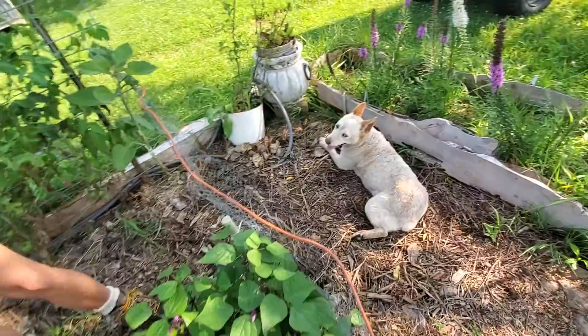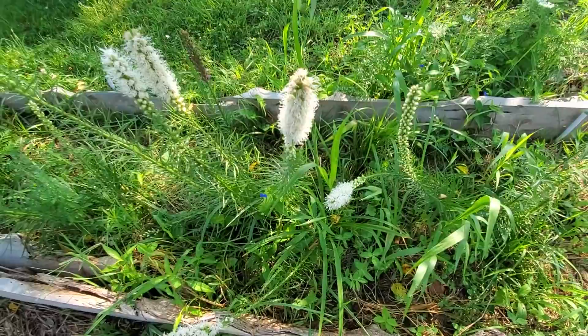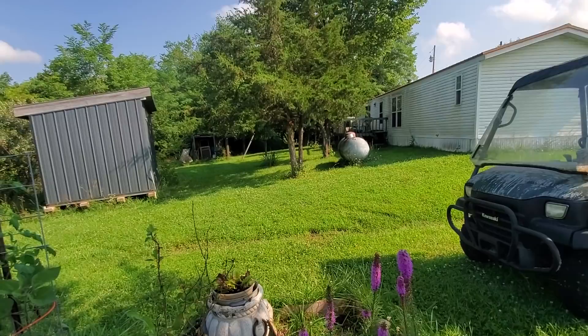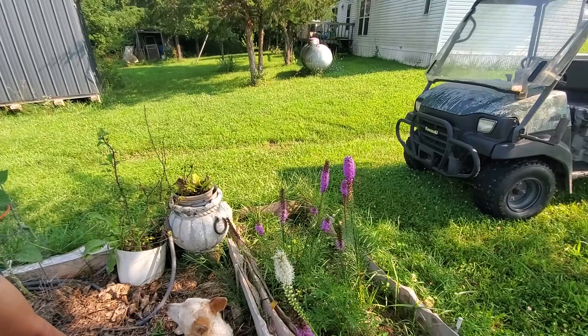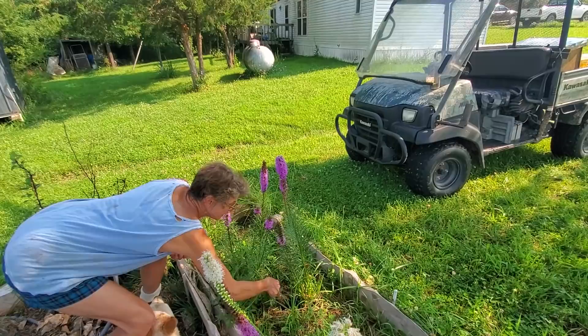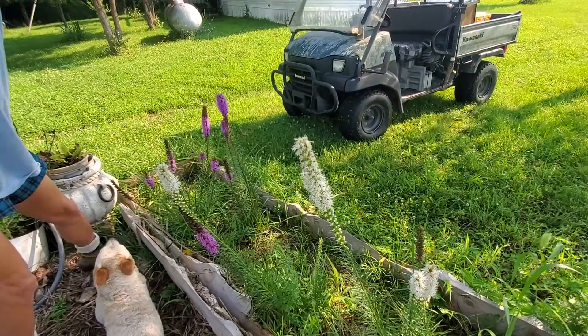Over here is kind of a perennial flowers area. This is liatris — the bees were all over this; there's a bumblebee right there on that one. Jan put some daffodil bulbs in here, some grape hyacinth bulbs. We're going to add some milkweed, so it will be a perennial pollinator zone. It's a little weedy right now, but the liatris — one of the types of blazing stars — is holding its own.